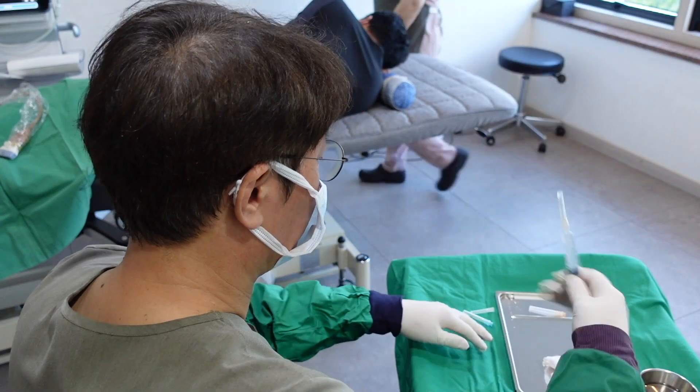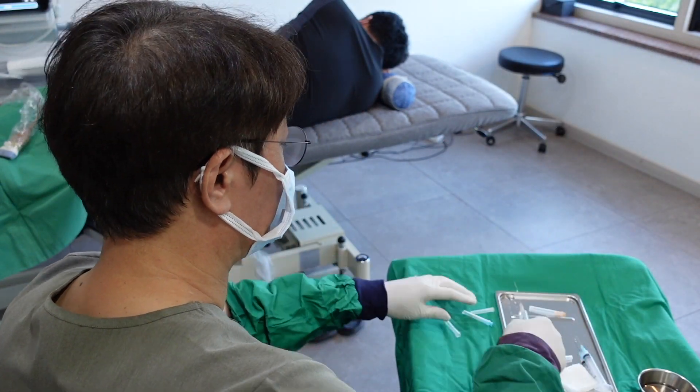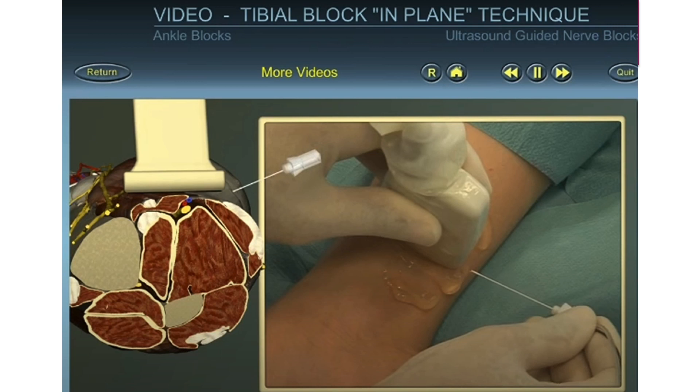Shaking and eliminating air bubbles is an essential step. When it comes to block level, many doctors prefer a site higher than the medial malleolus.